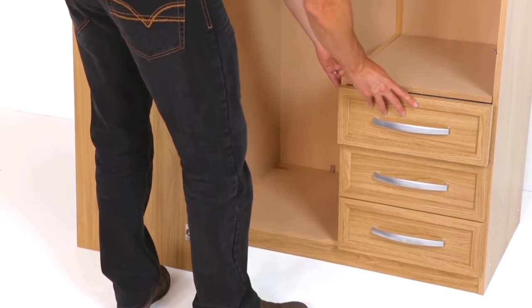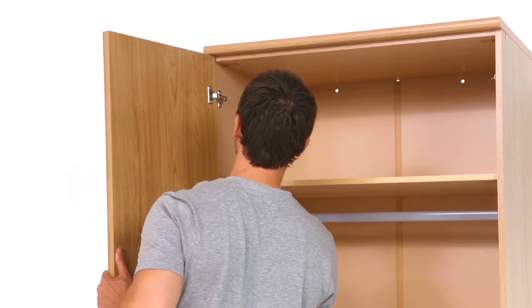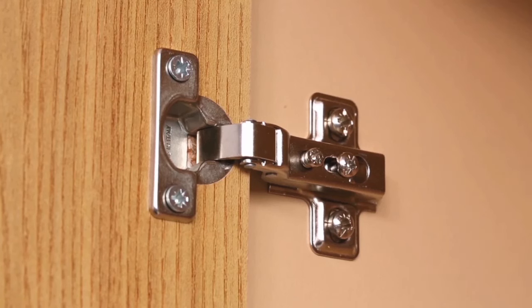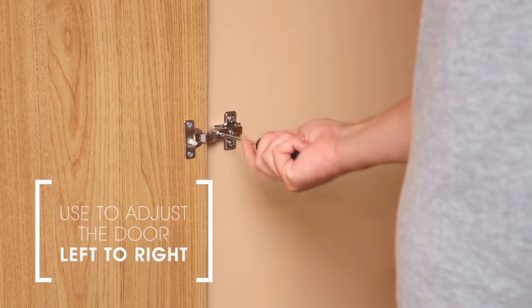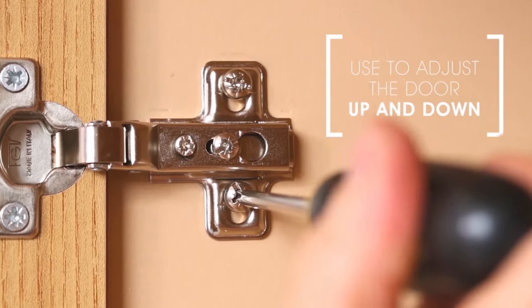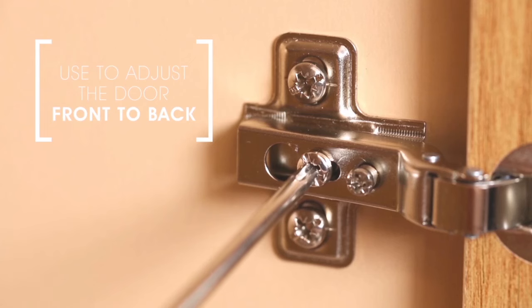Now that your unit is nearly finished and free-standing, it's time to fit the doors. You can make any adjustments by turning the adjustment screws on the hinges. If your item has more than two adjustable hinges per door, start by adjusting the top and bottom hinges first, then adjust the rest. Make lateral adjustments by adjusting the screw, vertical adjustments via a slot in the mounting plates, and front to back adjustments by slackening the hinge mounting screw.